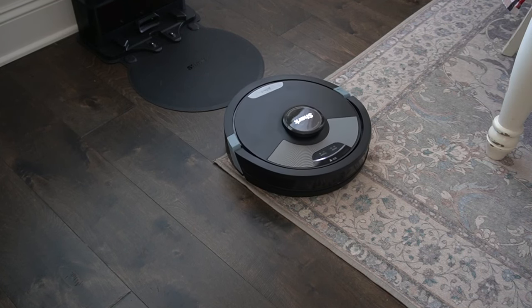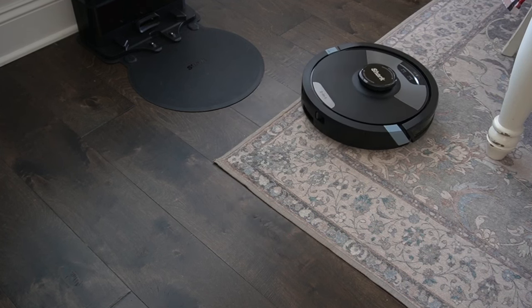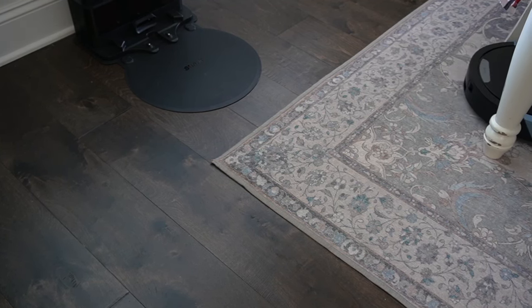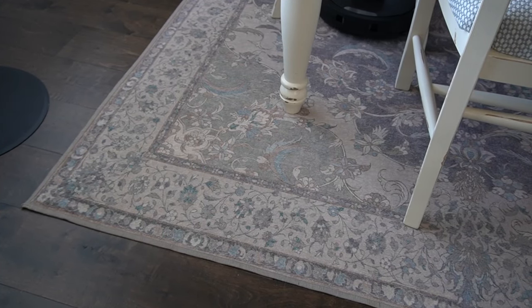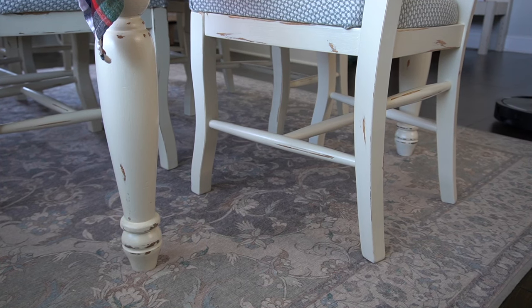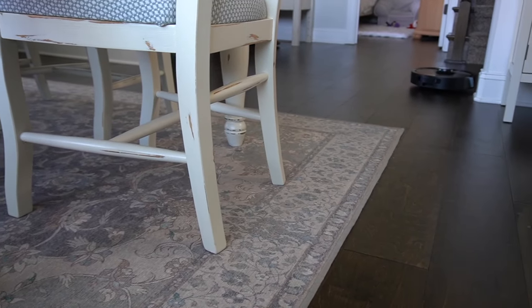Oh, that's so cool — look at it go! It's already off to clean my dining room and it's starting on my Ruggable rug. Right now it is navigating underneath my dining table, in between the chair legs, which is fabulous. And now it's wandering off somewhere else.